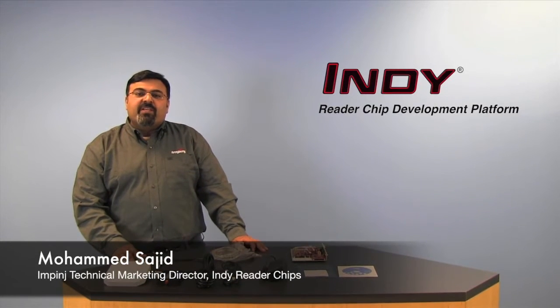Hi, I'm Mohamed from Impinj, and today I'm going to introduce you to the Impinj Development Platform, an essential enabling tool for developing a reader with the market-leading Impinj Reader Chip.